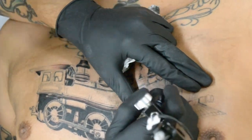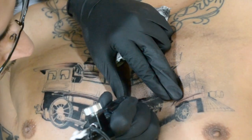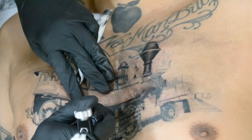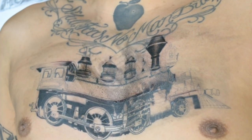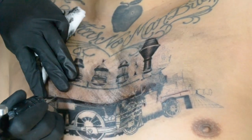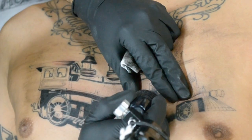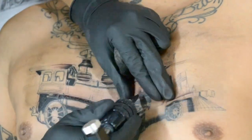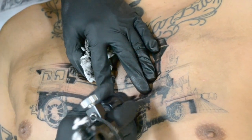I definitely recommend giving rotary a try, but keep in mind — a cheeseburger from McDonald's and a cheeseburger from In-N-Out or a local place are not the same quality. You can't expect a forty-dollar machine to perform like a seven-hundred-dollar machine. Just because you tried a rotary doesn't mean you tried a worthwhile rotary. Same goes for coil — a twenty-dollar machine won't run like a quality one. A premium machine is obviously going to be far superior.